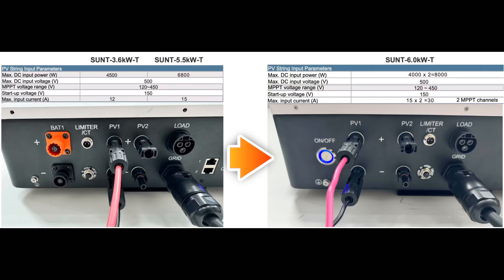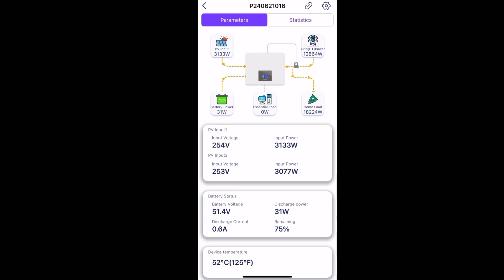The total PV input has increased from 6800 watts to 8000 watts. This allows users to install more panels with a wider selection of choices, and also enables installers to set up the PV inputs in more flexible configurations.